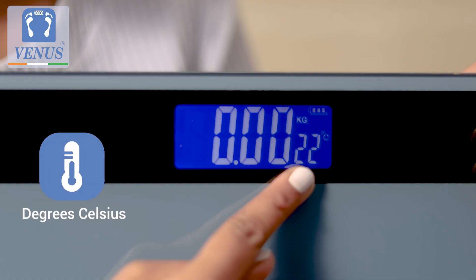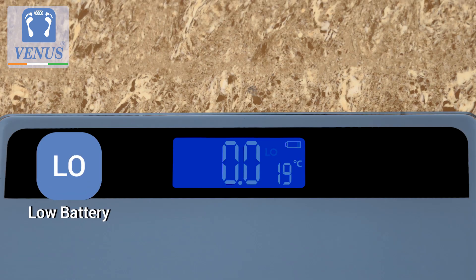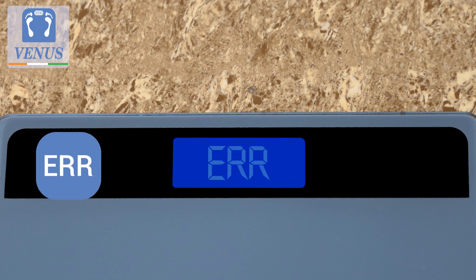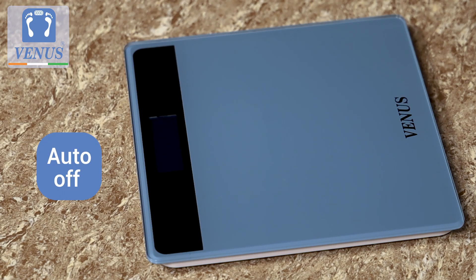The scale also displays the room temperature in degrees Celsius. The display is easy to understand: LO indicates low battery, OL for overloaded, or ERR for an error in the reading, and it comes with an auto-off feature.